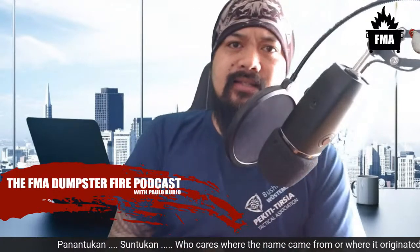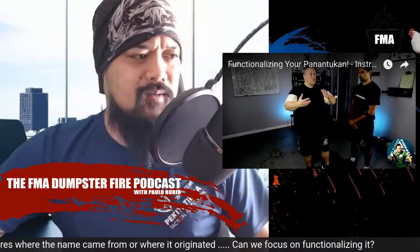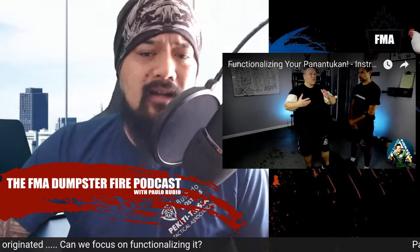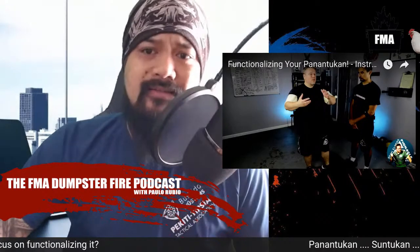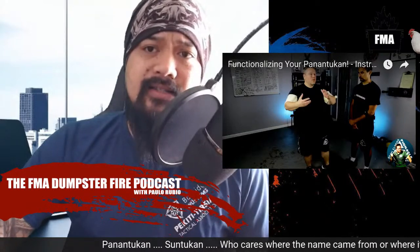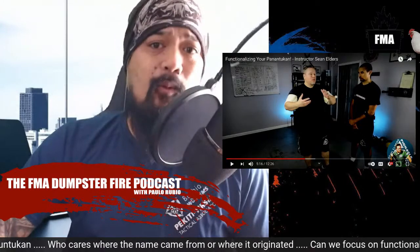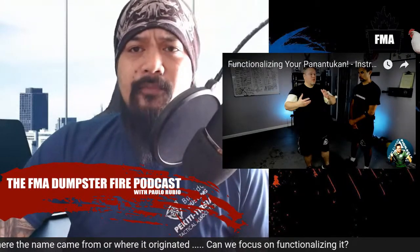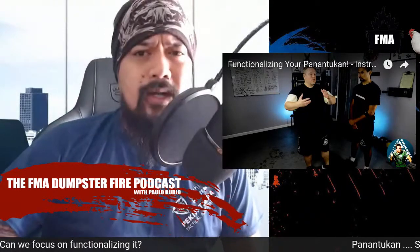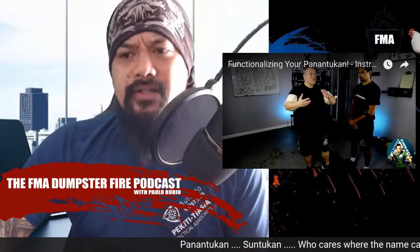I'm going to share a video that was posted on the FMA Discussion Forum — everyone's talking about it. It's titled 'Functionalizing Your Panantukan.' I watched it and I'll save you the trouble. It's a 12-minute video that spends the first six minutes talking about how everyone else is doing it wrong.